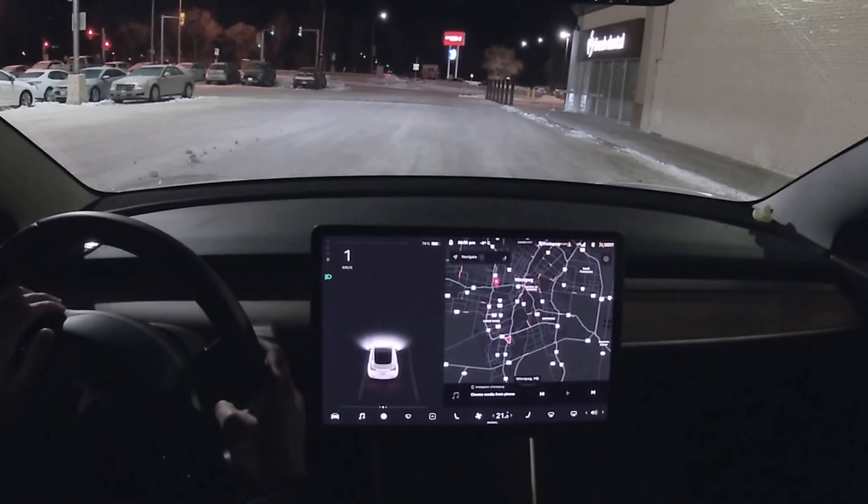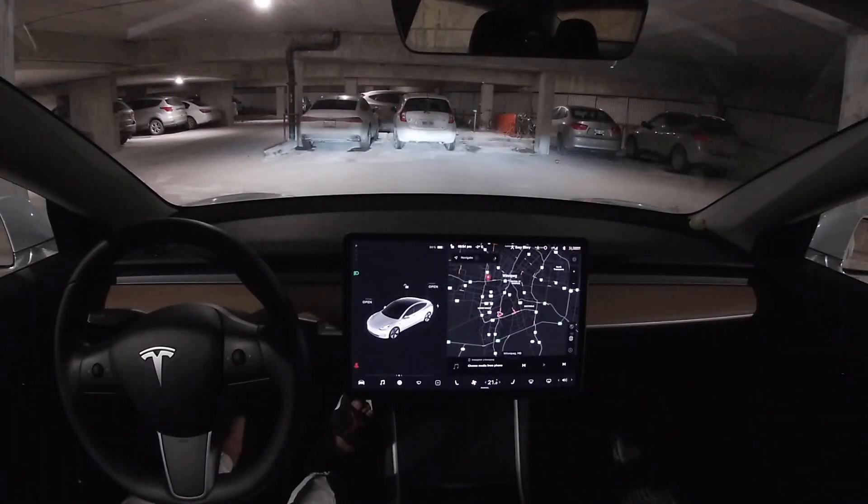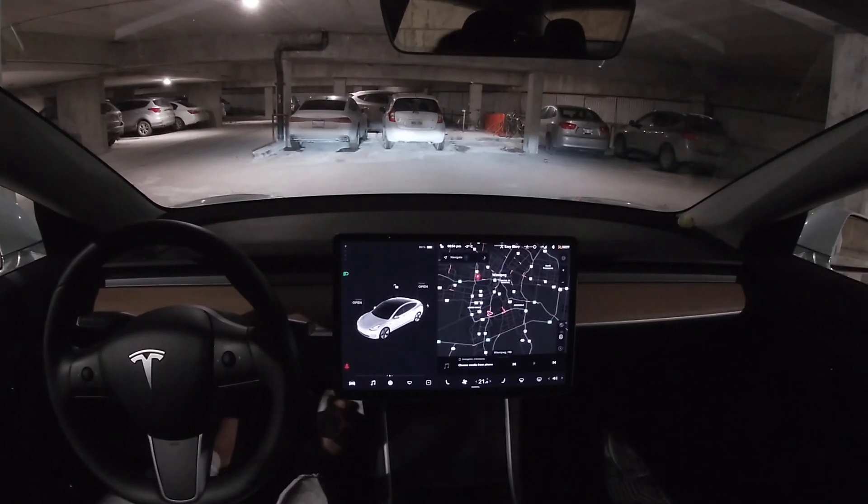Whoa, no way! I just saw the autopilot sign. All right, so let's go for a drive — the GoPro is set.